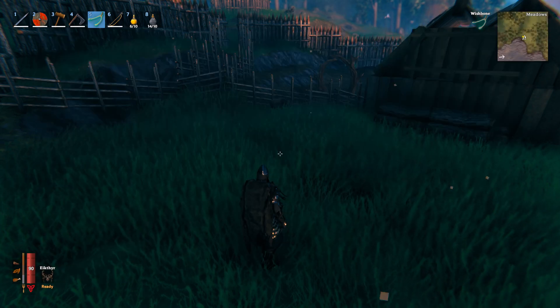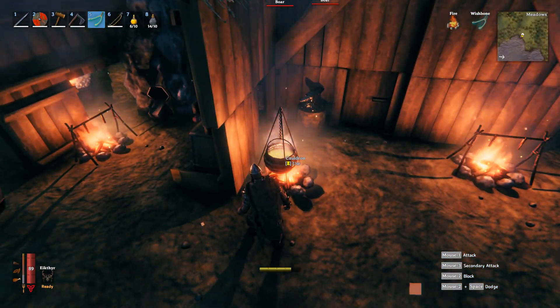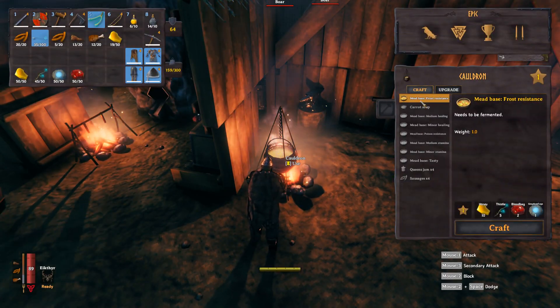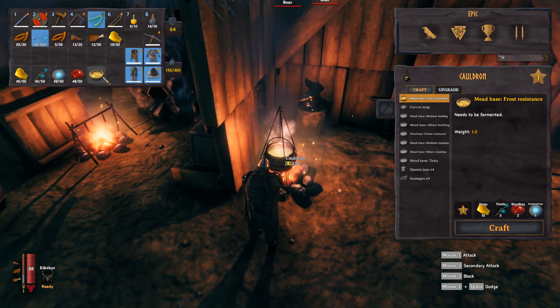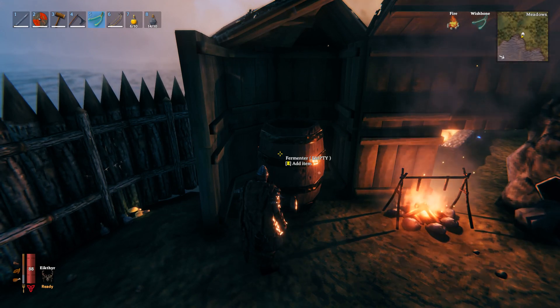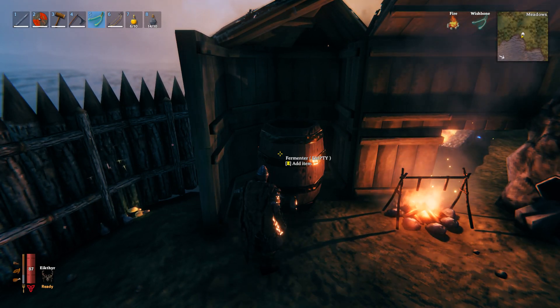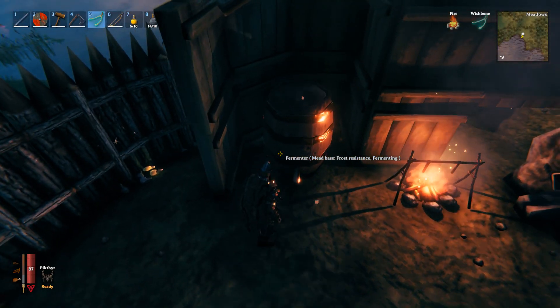Then you're going to want to use a cauldron and make the frost resistant mead base — you can see me making it here. After that, you're going to need a fermenter, and you add the mead base to the fermenter just like that.